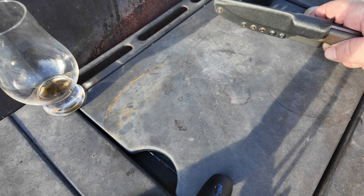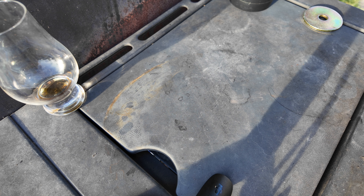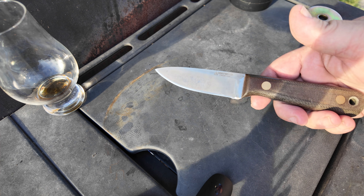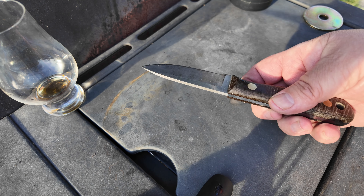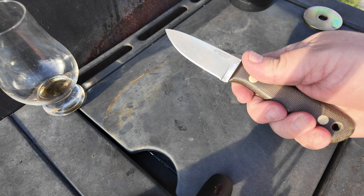One minute update on the Farmer — at least I call it the Farmer — it's a very good knife company called Rambler. This thing, I tell you what, it looks like such a simple knife. You wouldn't think anything of it.